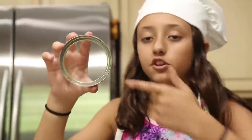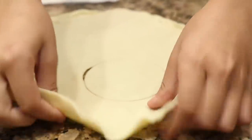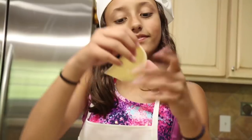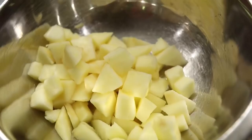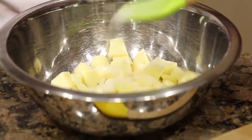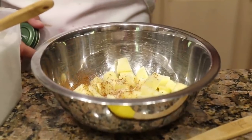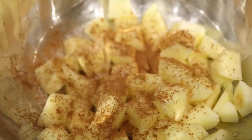Now I'm going to cut circles into the pie crust. Now I'm putting cinnamon and sugar on my apples. Now you mix it.